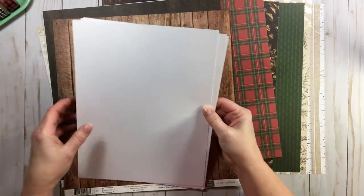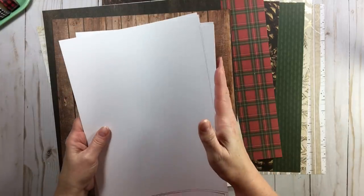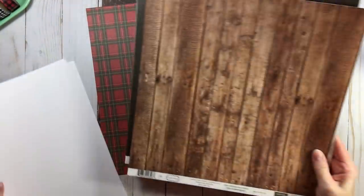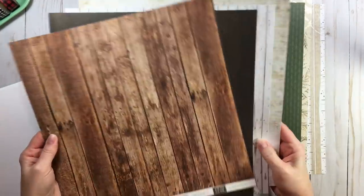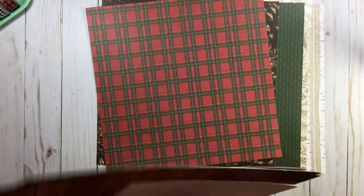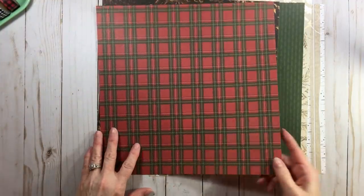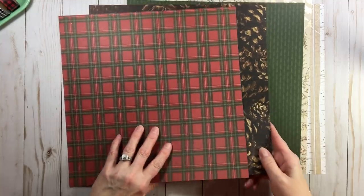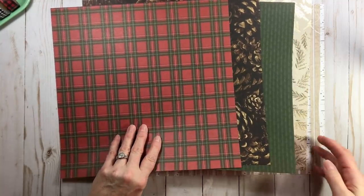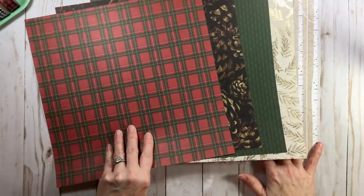Our four pieces of paper — if you choose to do so for matting and cards — we're not going to do anything with them. And then the four cardstocks we're going to use on our layouts, we're not doing anything with those either, so you can put those to the side. We're going to play with papers one, two, three, and four today, and I'll also talk about our buffer sheet, which is paper number five.